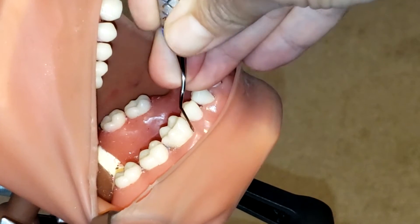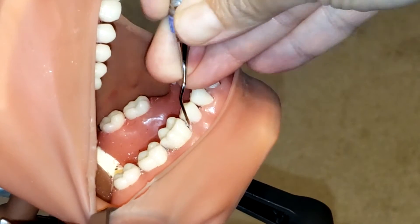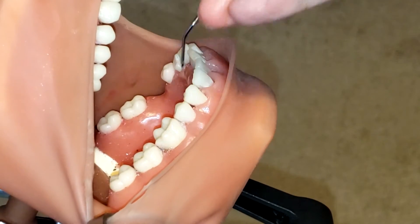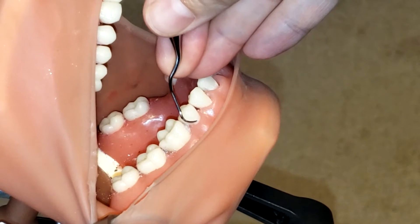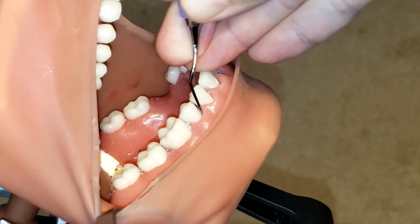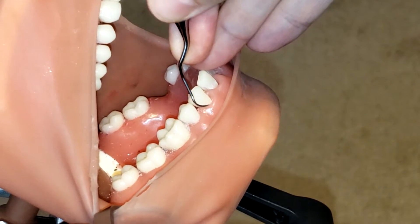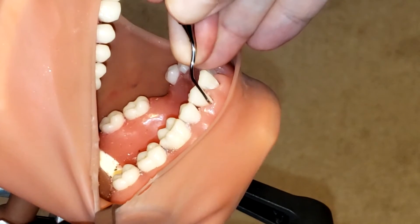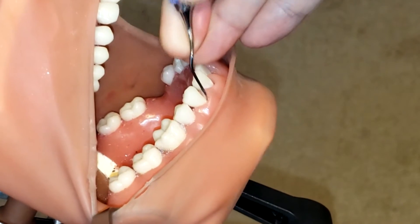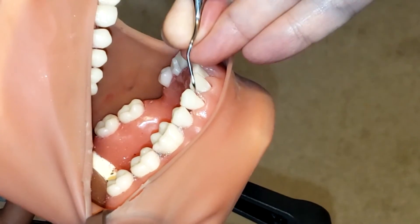Because this is a periodontal instrument, you can go very deep into those hard-to-reach pockets. Also make sure you are keeping that lower shank as parallel as possible to the long axis of the tooth.